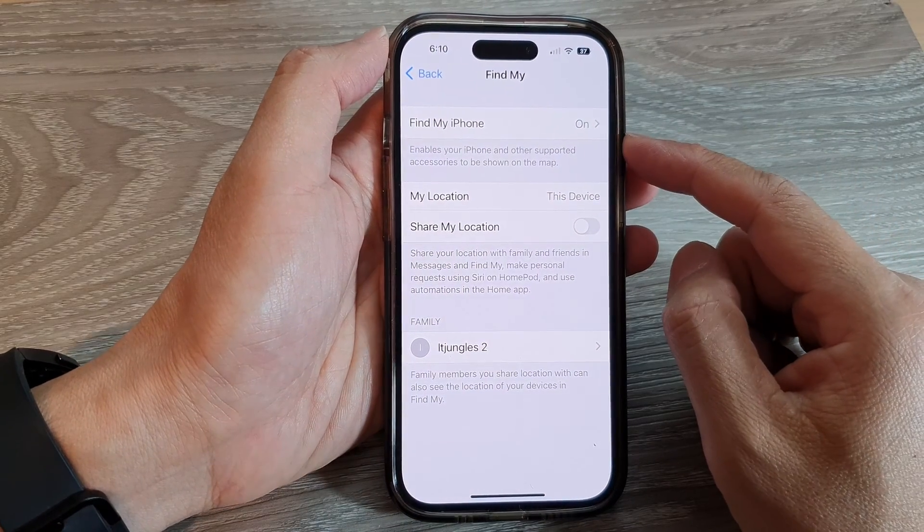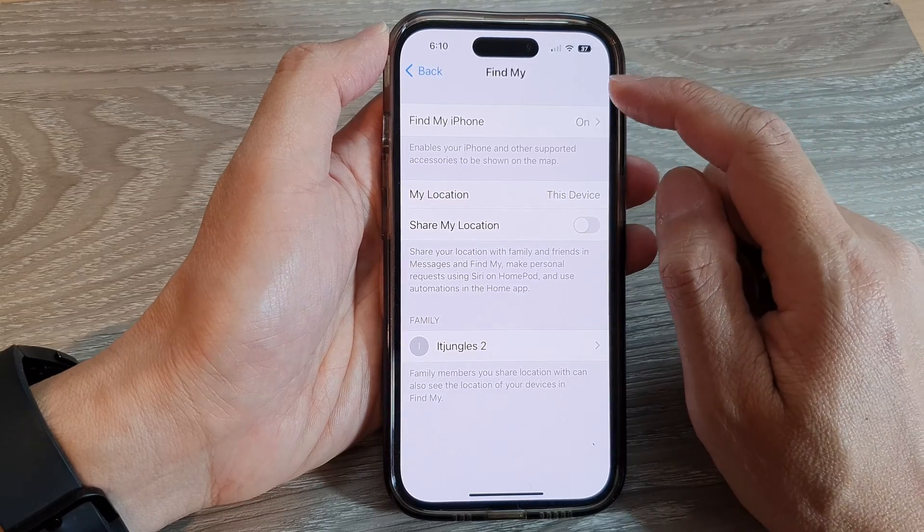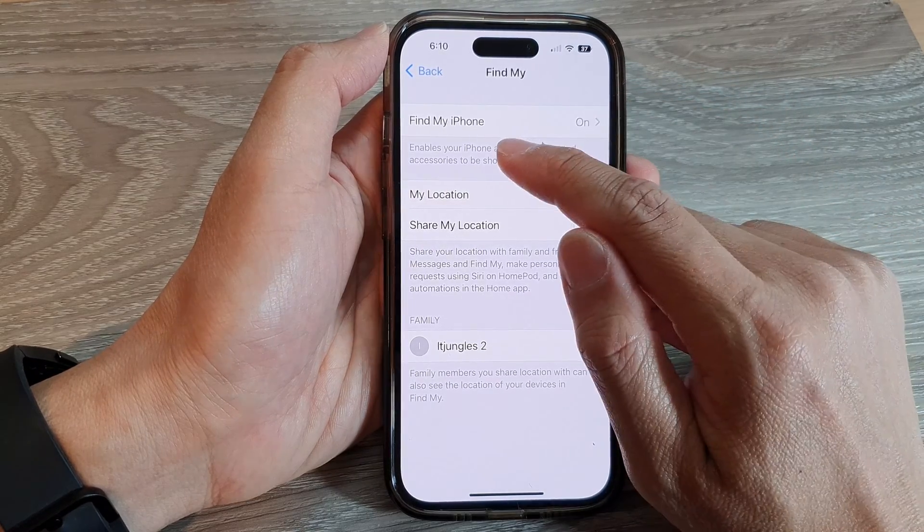Hey guys, in this video we're going to take a look at how you can turn on and turn off Find My iPhone.